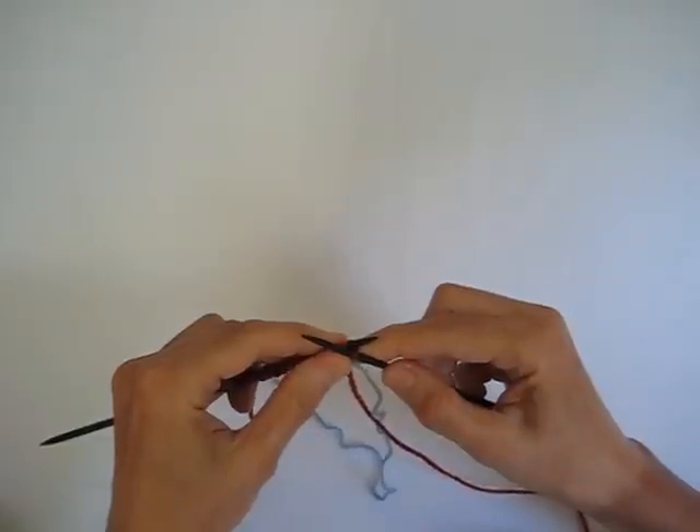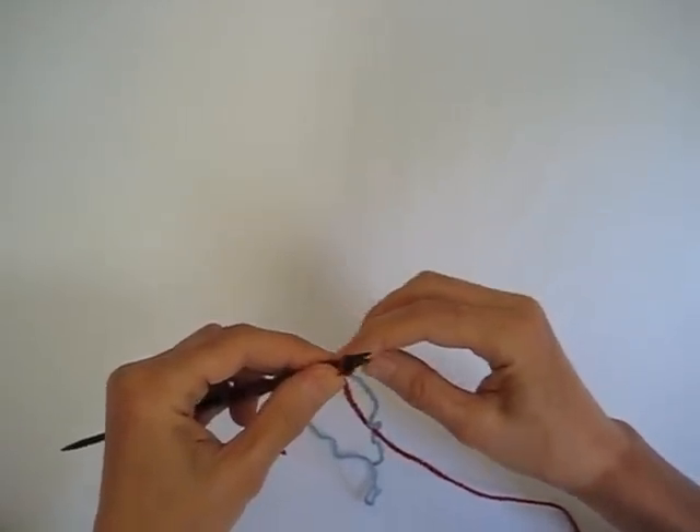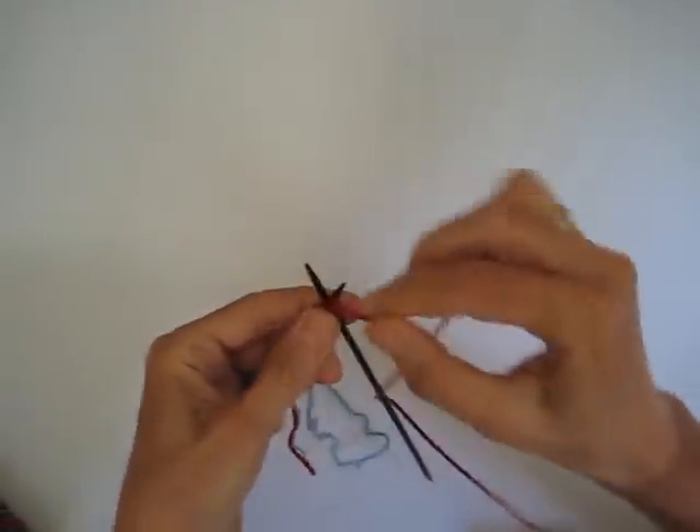So that was slow motion, but once you get the hang of it, you can achieve this pretty quickly by just going in this way. And now we're going to purl that first stitch with our sock yarn.